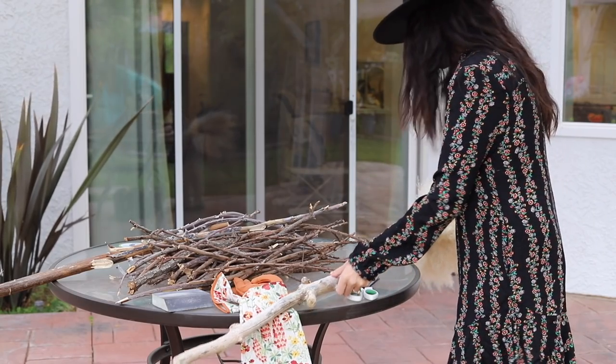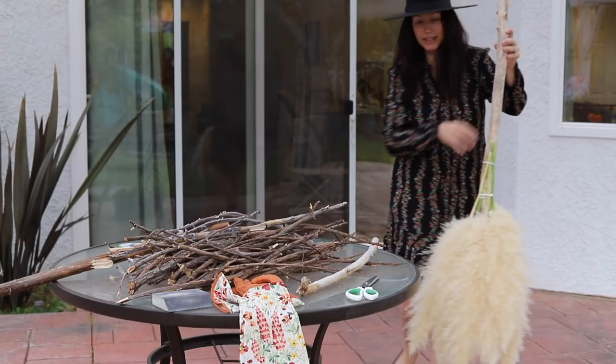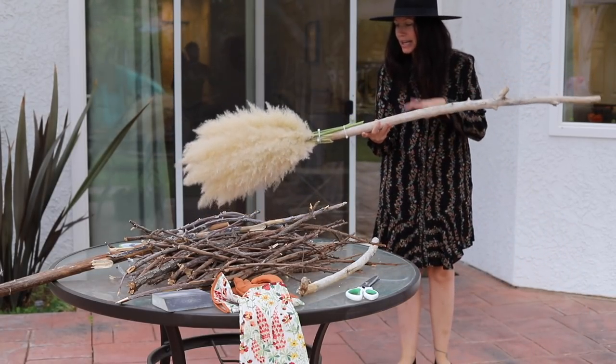So this is currently what this broom looks like. And I'm sorry, this is like the freaking coolest witch broom I've seen so far. And we're not even done yet.